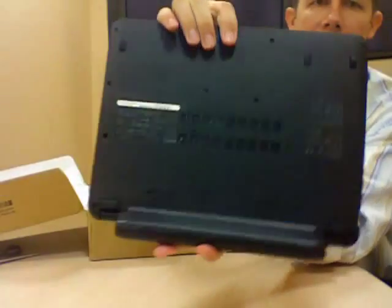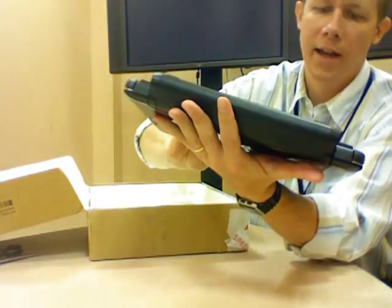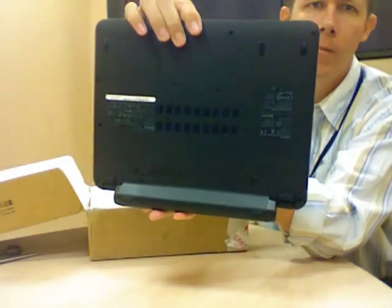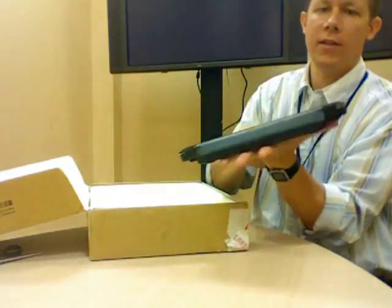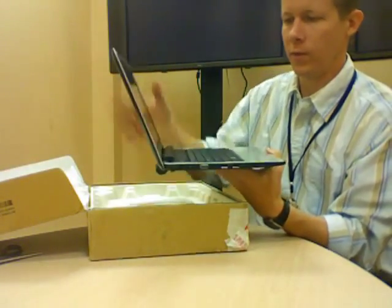There's the bottom — just a bunch of screws and vents down there. It doesn't look like there's easy access to RAM or anything, which a lot of netbooks have, but apparently this one doesn't. The RAM is integrated on the motherboard, so that would make sense.